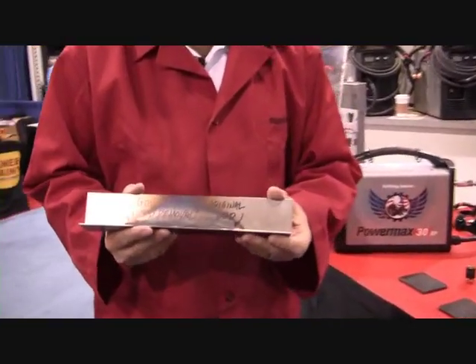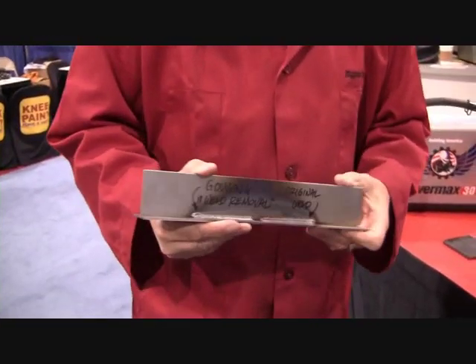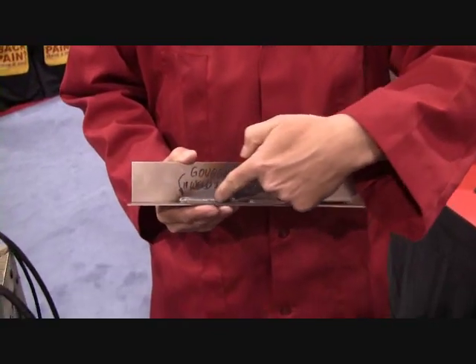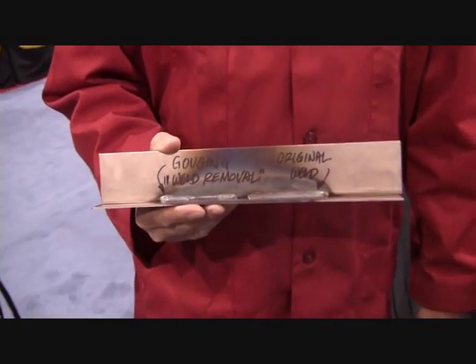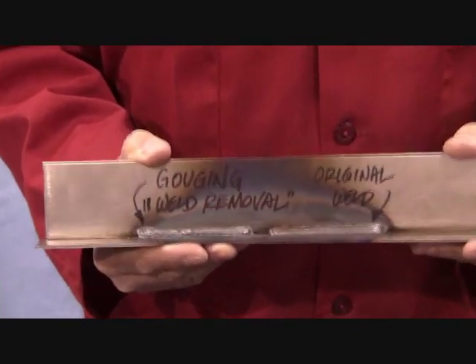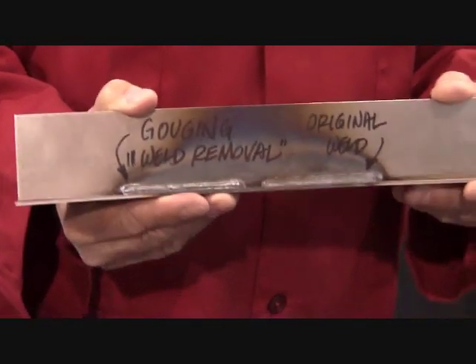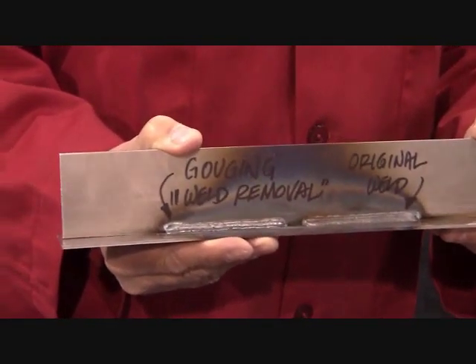You can also do gouging with this machine, so you can remove welds. This is a pretty simple sample of some eighth inch material we have here at the show with a common MIG weld right here. We were able to take this weld out almost completely with the 30XP. We want to show everybody that you can also gouge and remove welds, rivet heads, and bolt heads with the same technology.